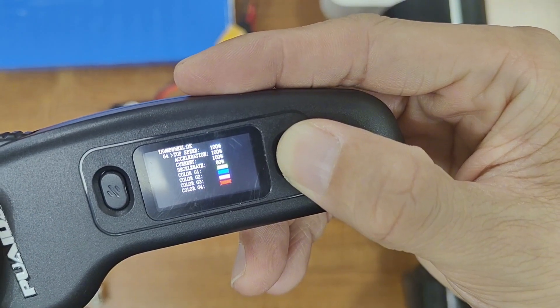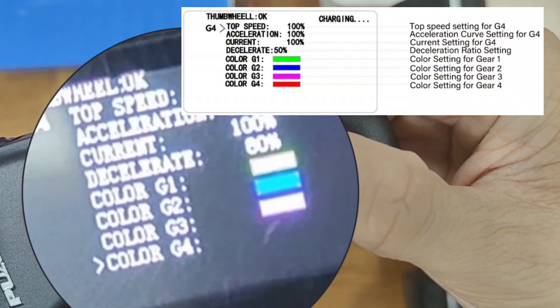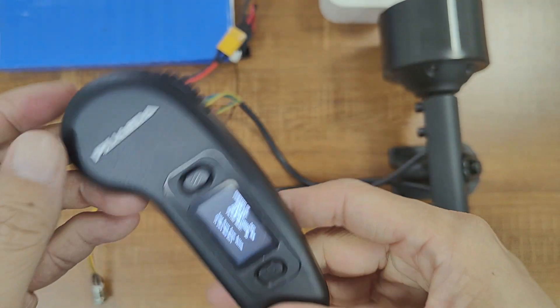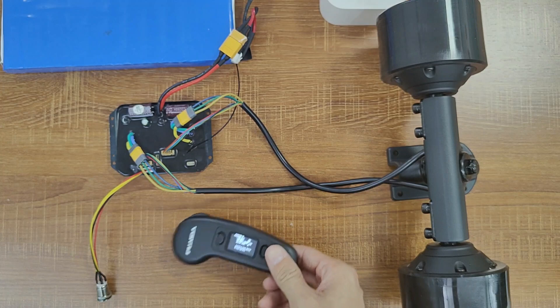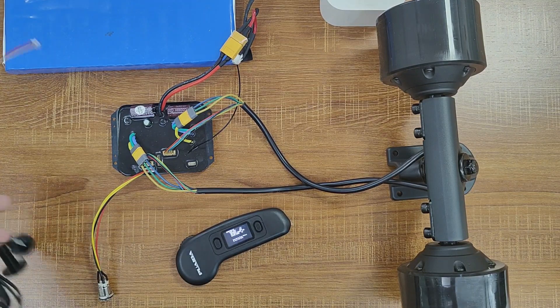This is really awesome for those who like to customize their board's features — personally, I love this feature very much. Additionally, you can also set different display colors for each speed mode. This new remote is compatible with all our previous ESC models, but the new features added to the remote can only be activated when paired with our 2024 new ESC.